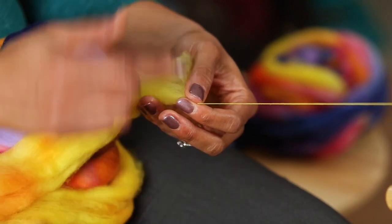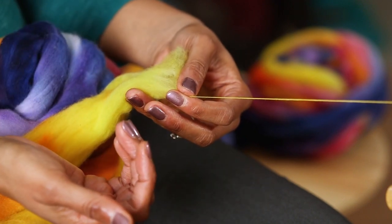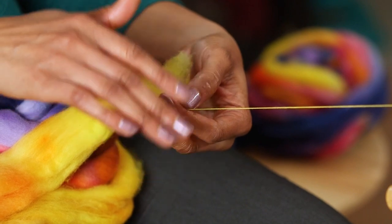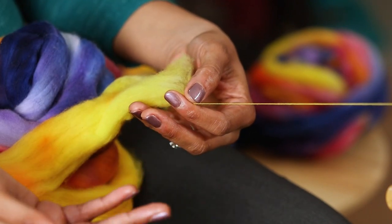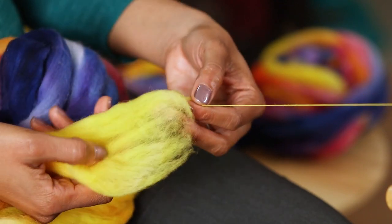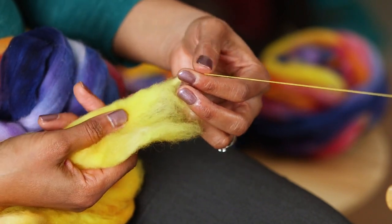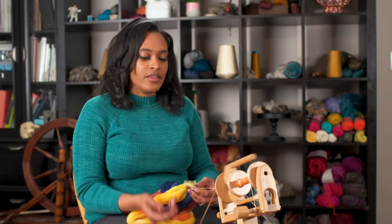Once you reach the end of the top, whether it's left to right or right to left depending on which side you're spinning on and which hand you're using as your forward hand, you can flip the fiber over and continue the same process. So I'm going to do that again and draft the other tip.